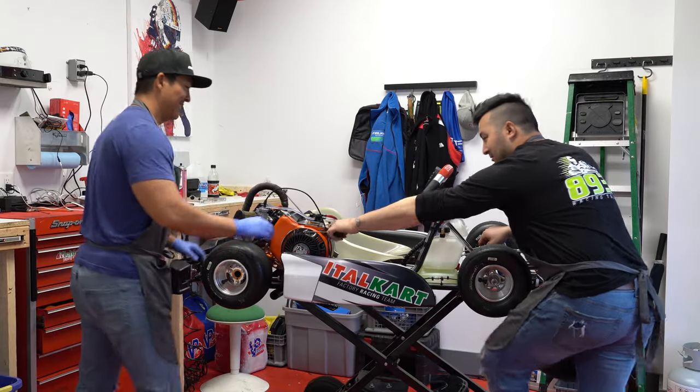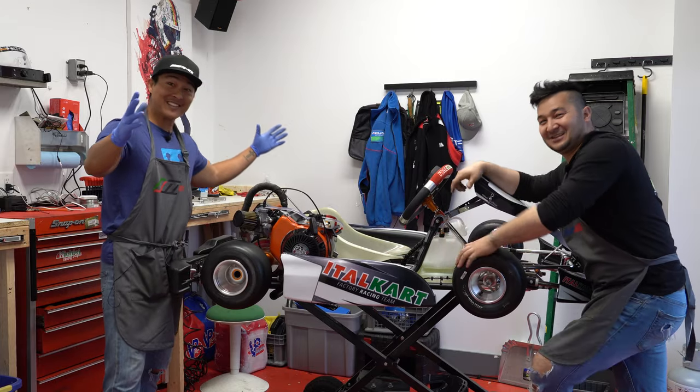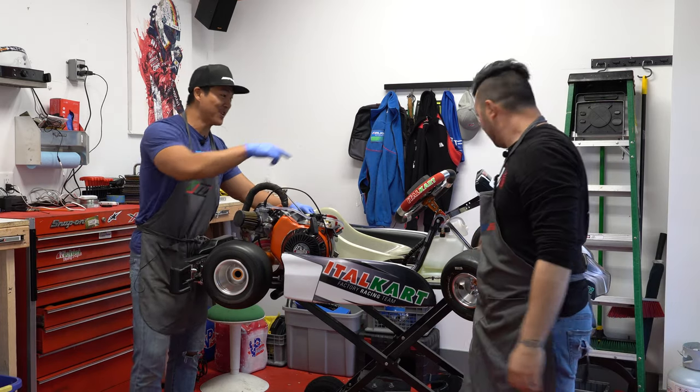Let's fire it up! It's alive guys, it's working — give it some juice!